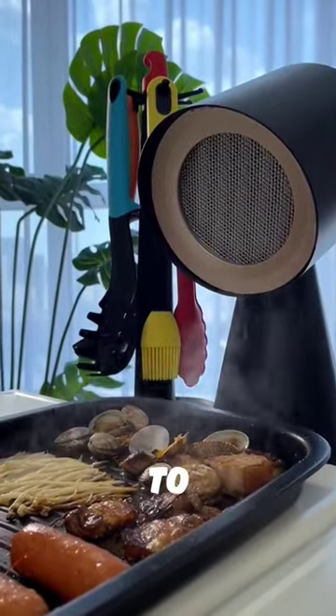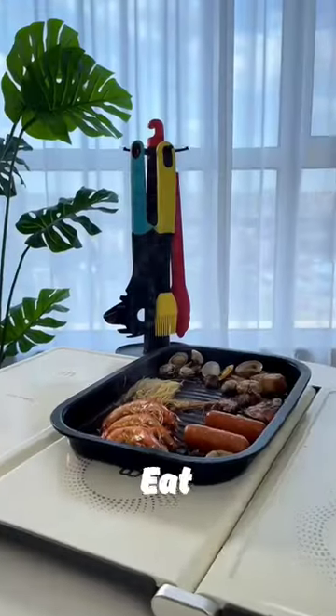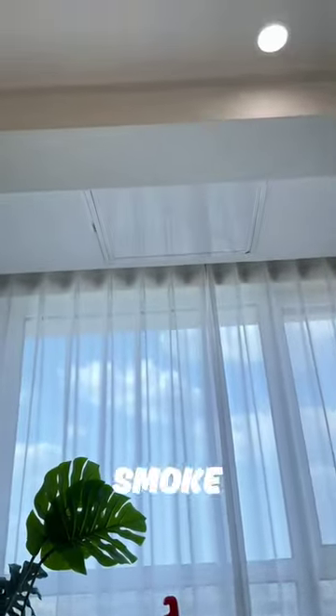I never expected to be able to bring a range hood to the dining table one day. This range hood is designed for desktop use. Whenever I eat barbecue hot pot at home, it creates a lot of oil smoke in the room.